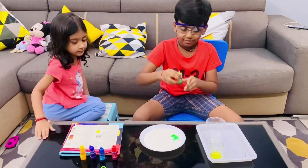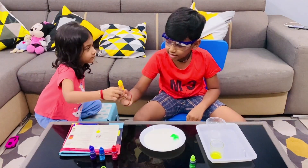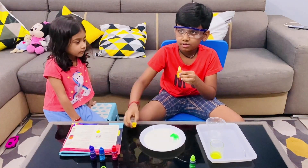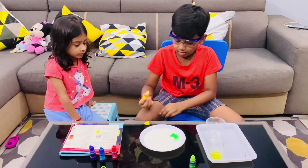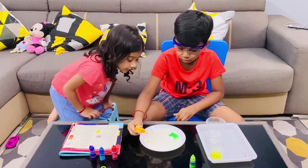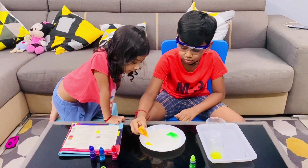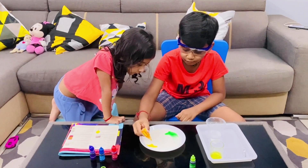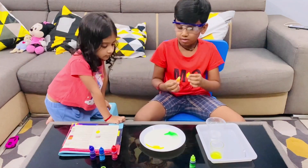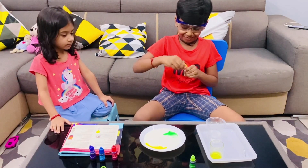I am done with the green. This is yellow — it looks like an orange. Dropping the yellow pigment: one, two — that's the milk — three, four, five. I am done with the yellow too.